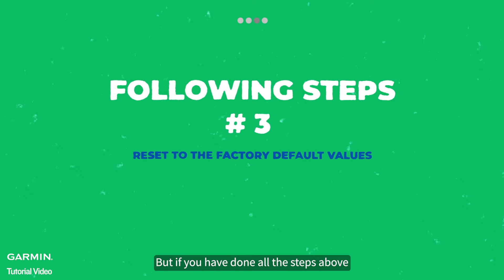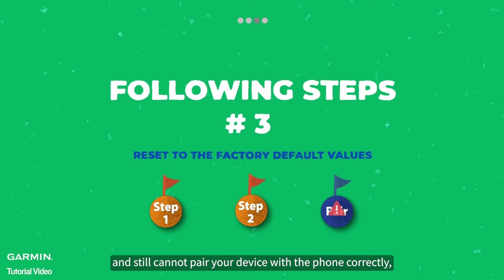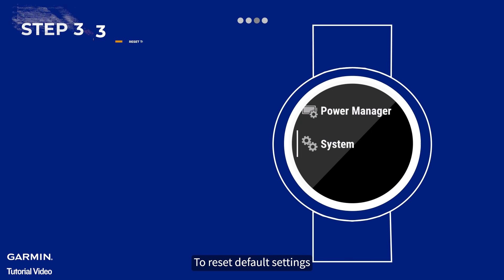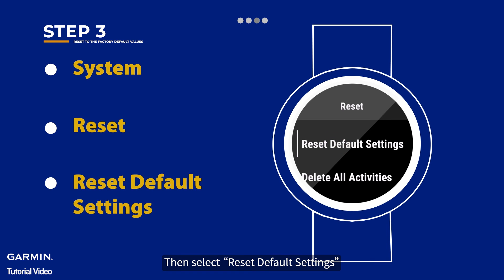It is not a necessary step, but if you have done all the steps above and still cannot pair your device with the phone correctly, please follow the instructions to pair again. To reset default settings, go to System on your watch and select Reset, then select Reset Default Settings.